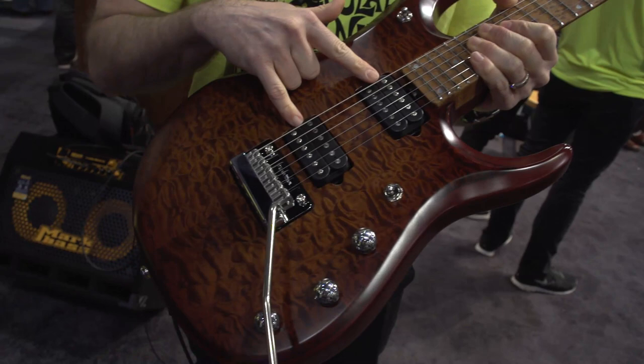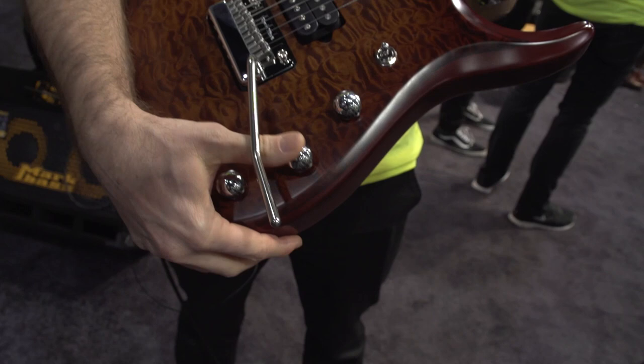DiMarzio Illuminator pickups, 20 dB boost, coil splitter, piezo volume.